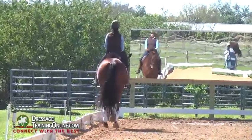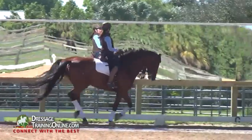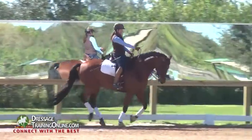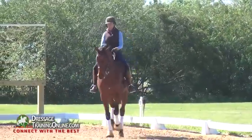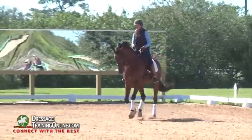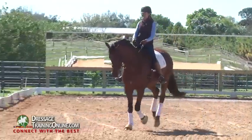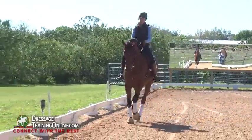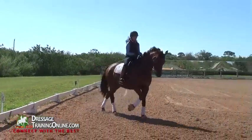All the while I'm just sitting here. I am not holding him in this frame — you can see I just gave. My seat and my leg say to him, here I am, and my hand says, let's just hold hands together in a light contact. Same thing — even though I'm on the counter lead, I want to feel that he's equal in my reins.